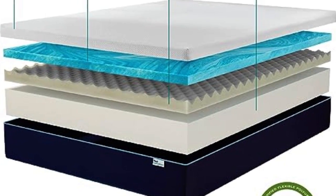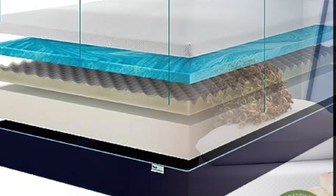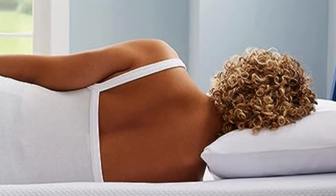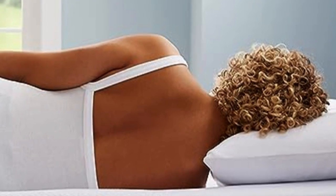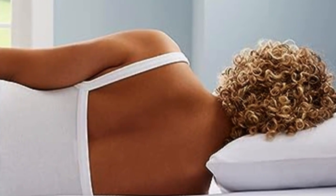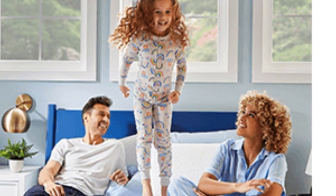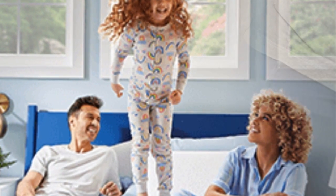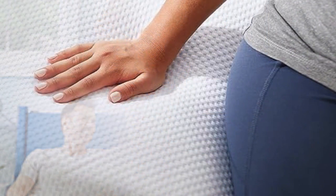The Sleep Innovations Marley Mattress is made with three layers of foam and is available in three sizes: 8, 10, and 12 inches. The 10 to 12-inch mattresses offer better support for everyday use, so if you're looking for a new mattress for yourself, that's what you'll want to consider. The 8-inch is great for kids, RVs, or occasional use.